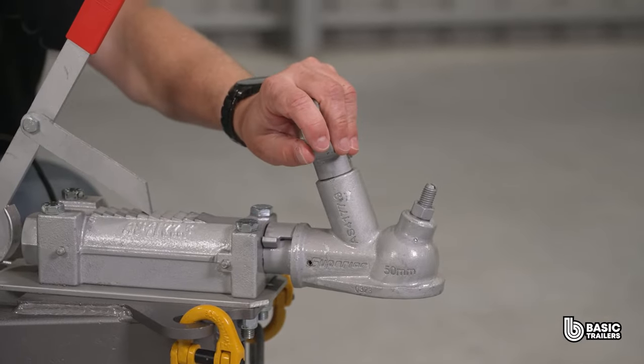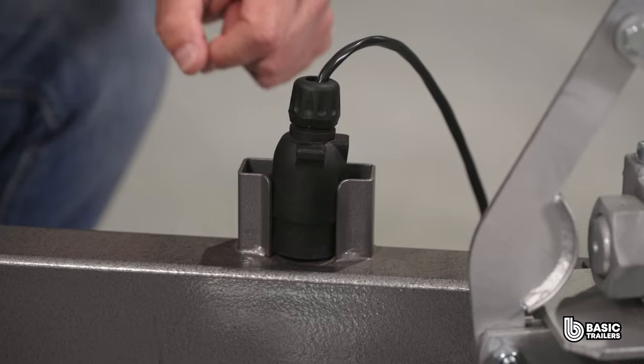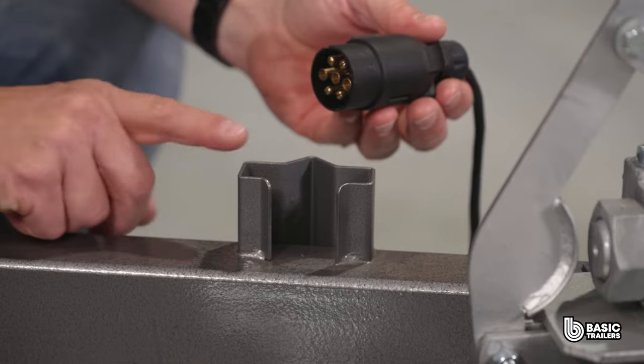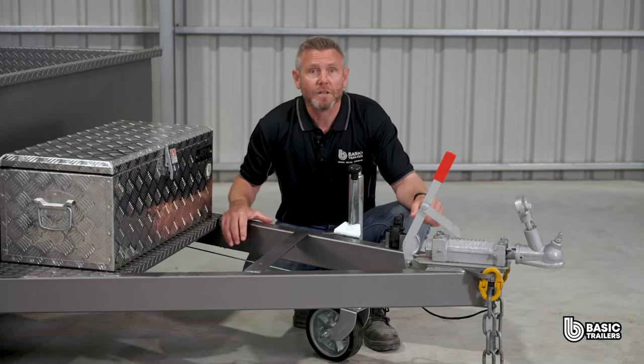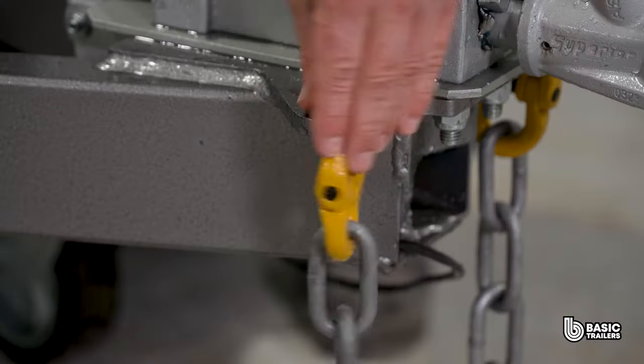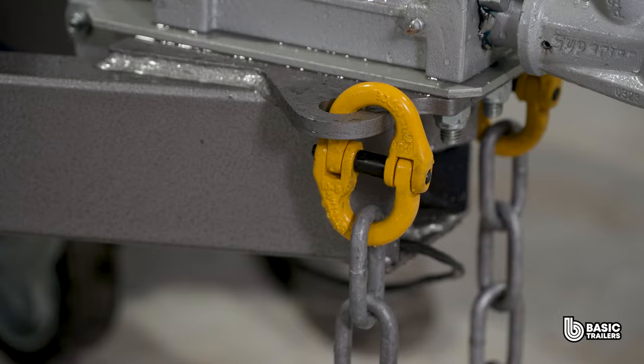On the front is the 50mm ball override coupling, controlling the mechanical disc brakes. Beside that, we have a custom designed light plug holder that will fit either a flat or a normal round plug. Below the coupling, you'll find twin ADR approved 2.5 ton safety chains, not welded but connected to the drawbar with rated chain connectors for an added layer of safety.